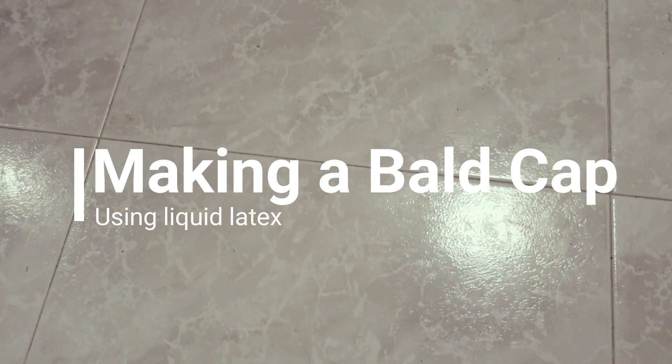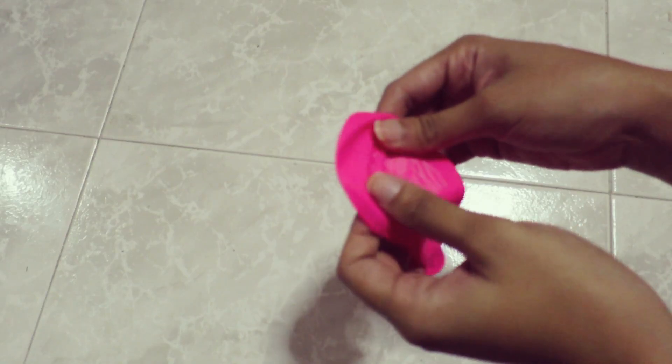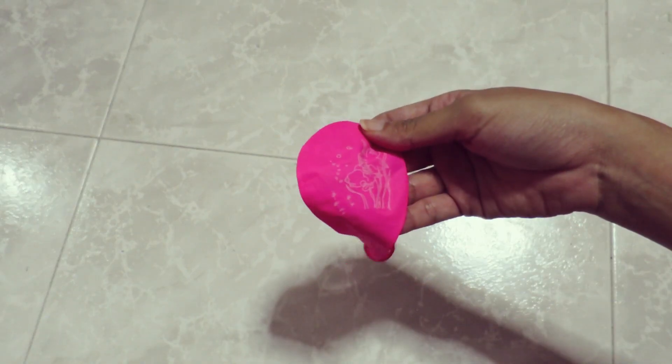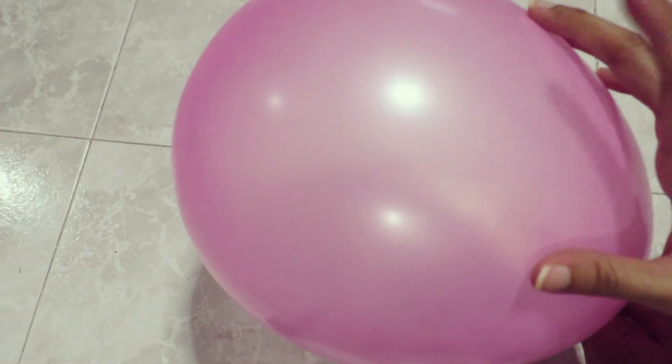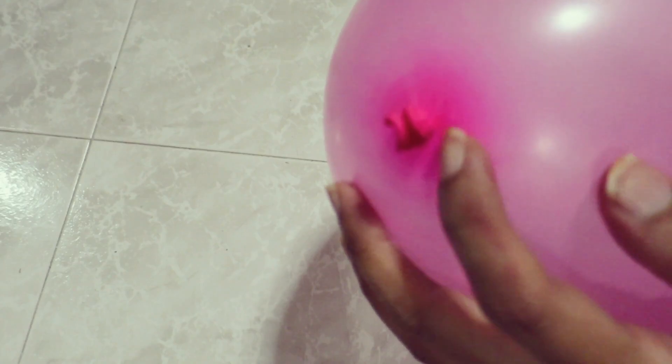Hey guys, so in this video I'm gonna teach you how to make bald caps. First you need a balloon and just stretch it out so it can expand better, and blow it up to about the size of your head — an estimated size will do. Then you can tie the bottom into a knot just like that.